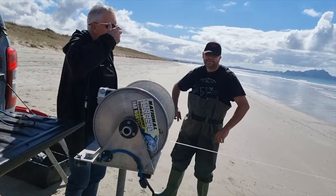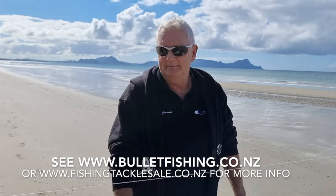This is the Bullet Fishing Kontiki. Give us a rundown as to why this Kontiki's so special, mate. It's got a couple of features which you won't find on any other maker's Kontiki on the market.